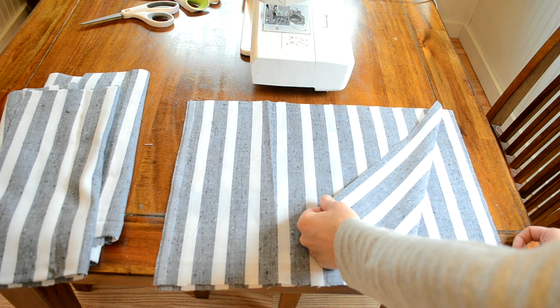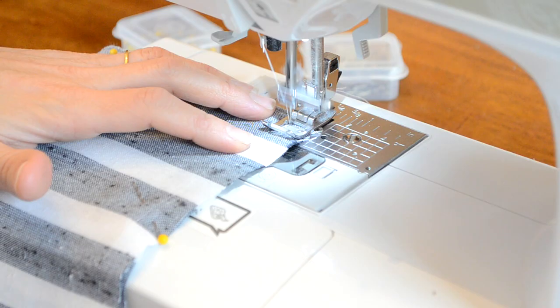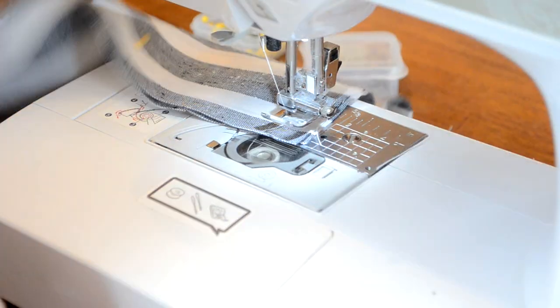I put the front and back pieces together, making sure they were right sides together, and then I just sewed a 1½ inch seam around all sides. I left a 4 inch opening on one of the sides so that I could turn it right side out.